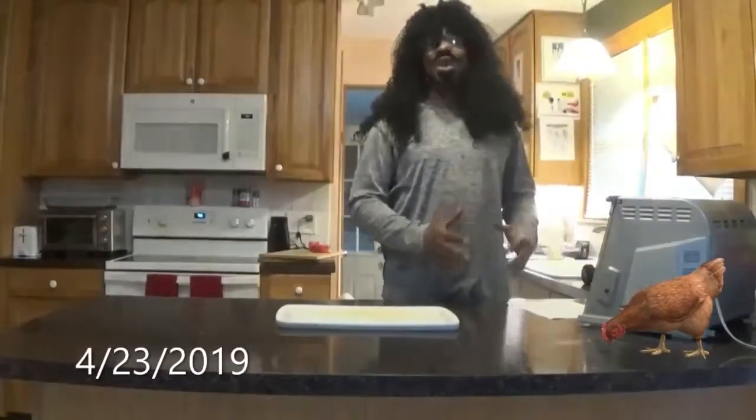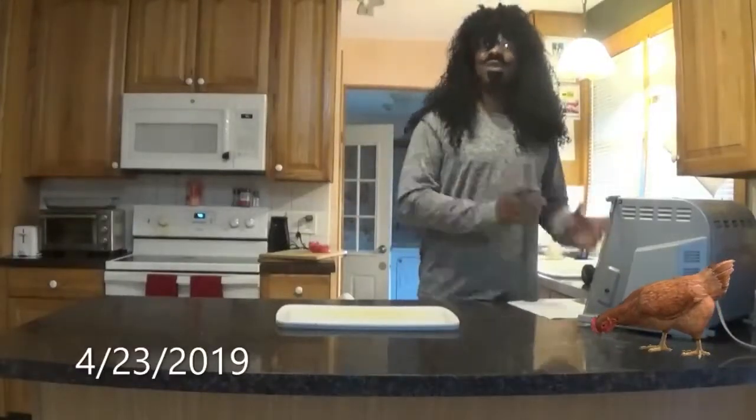How are y'all doing today? Welcome to another edition of Black Colonel Sanders Kitchen. Today we're going to be making a chicken in a rotisserie. I'm going to show y'all what I did to this chicken before we put it in the rotisserie.